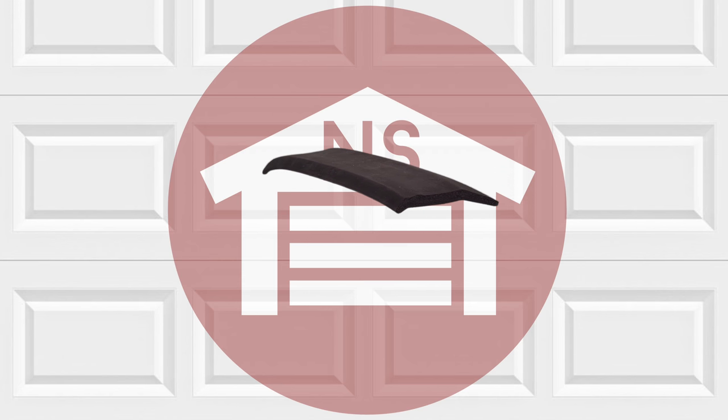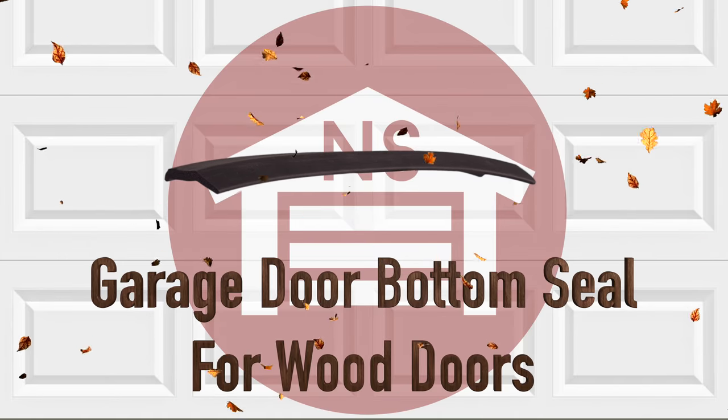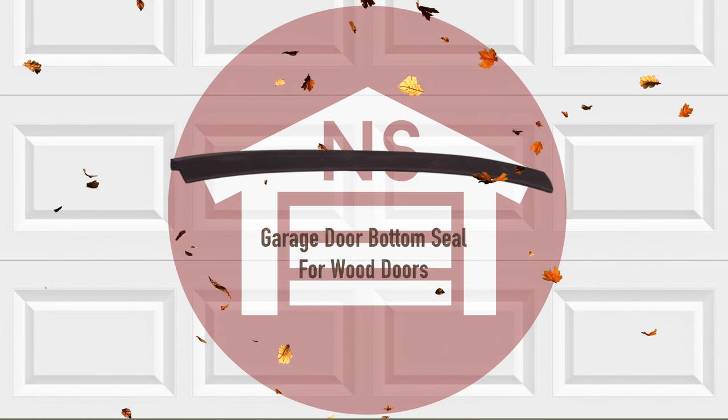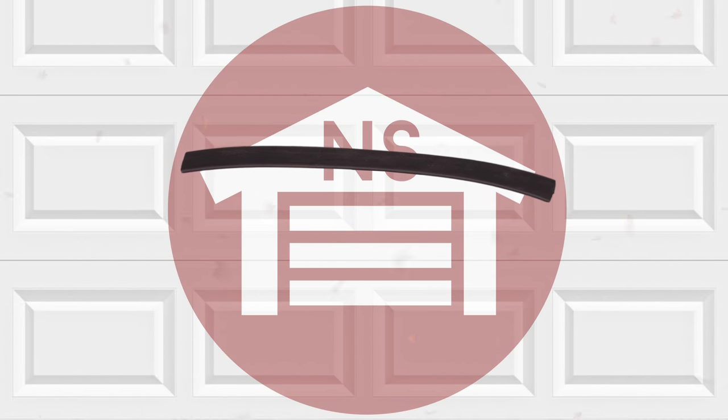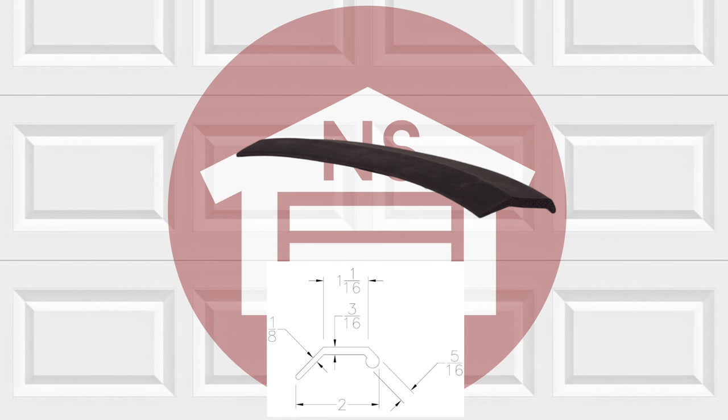NorthshoreCommercialDoor.com offers a wide variety of weather seals, including the garage door bottom seal weather stripping for wooden doors. We carry the ideal product for securing your wooden garage door from the elements. This bottom seal weather strip for wooden doors uses a neoprene rubber astragal to seal between the door and the floor.